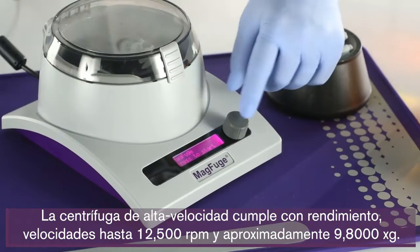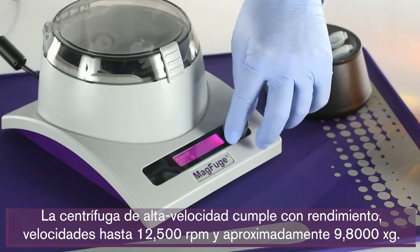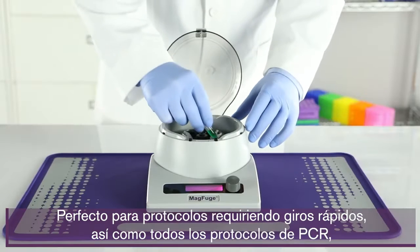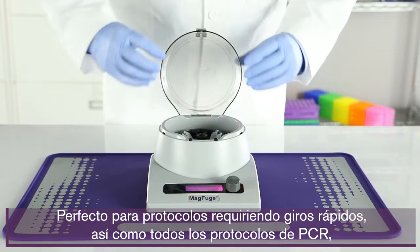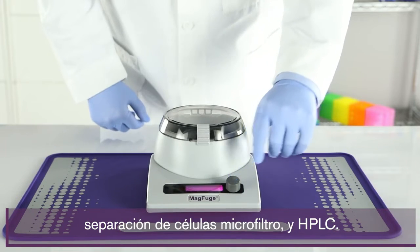The high-speed centrifuge delivers on performance with speeds up to 12,500 rpm and approximately 9,800 g-force. Perfect for protocols requiring fast spins as well as PCR, microfilter cell separation, and HPLC protocols.